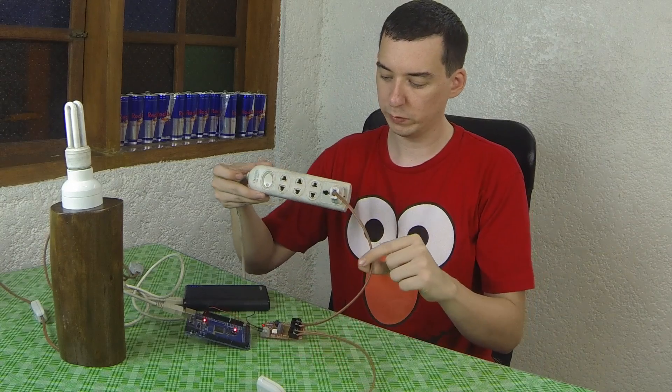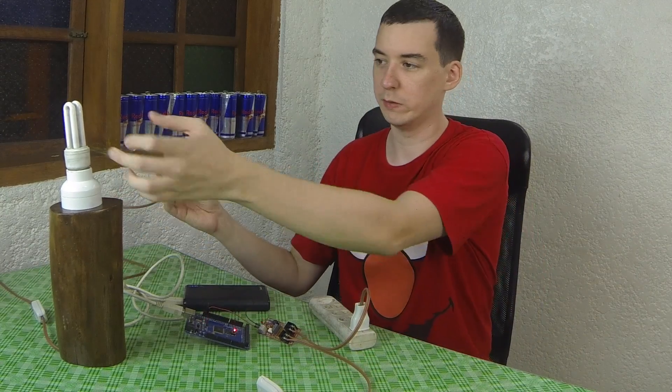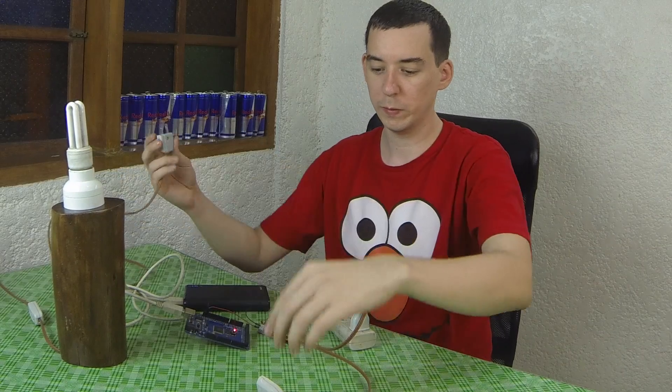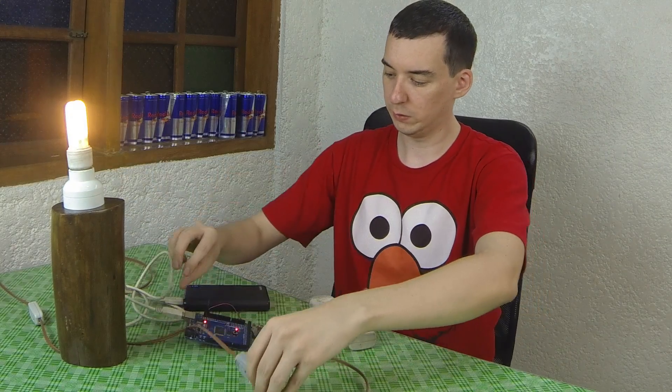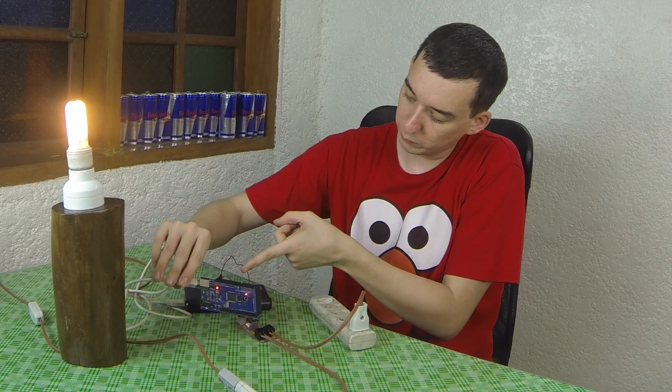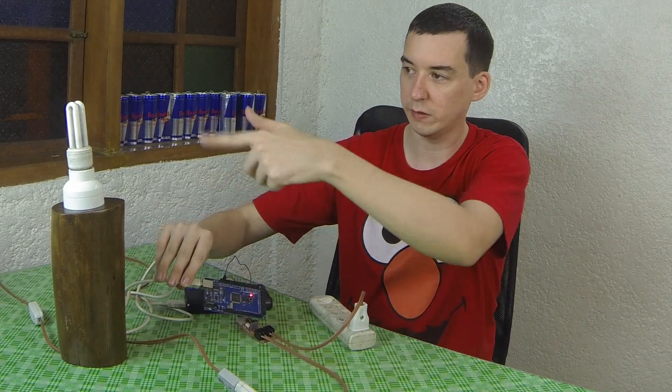Now I've connected the relay board to my AC socket and I'm going to connect this lamp — just a regular CFL bulb — into the load of the relay. You'll see that when the Arduino turns pin 13 on, the light comes on. When it turns off pin 13, the light goes off.